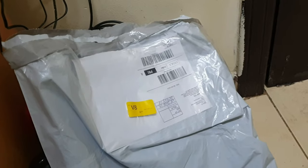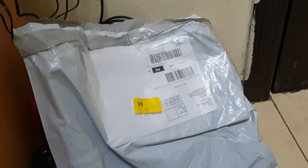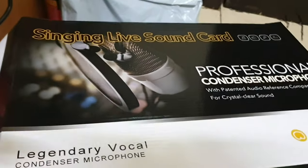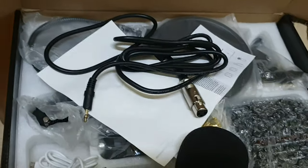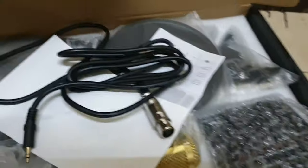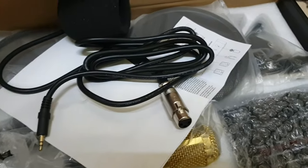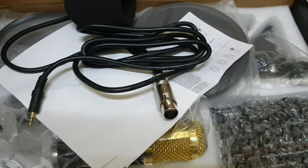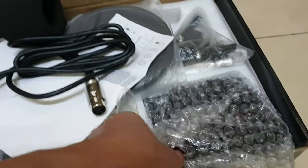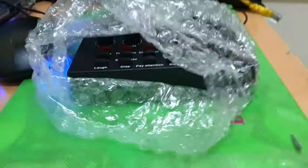Ayan guys, andyan po yung B8 natin. Delivered sya yesterday sa Amazon at na-delivered na agad. So ito po yung box nya — importante dito yung laman. Kinalkalk ko na sya. Kahit hindi na natin i-setup yung mic, ang importante dito kung paano natin i-check up ang B8 sound card sa laptop. Ito yung B8 sound card.